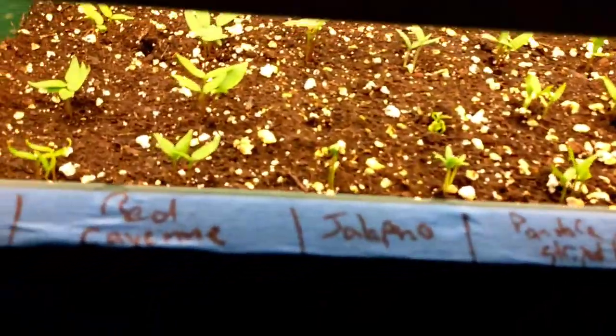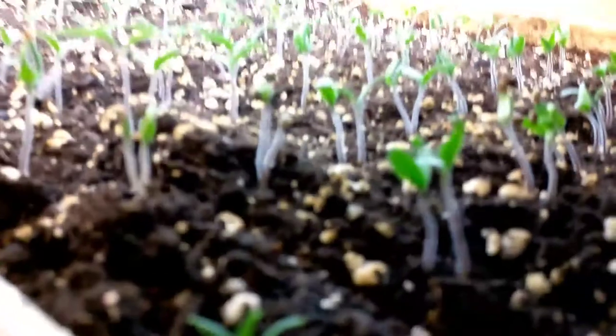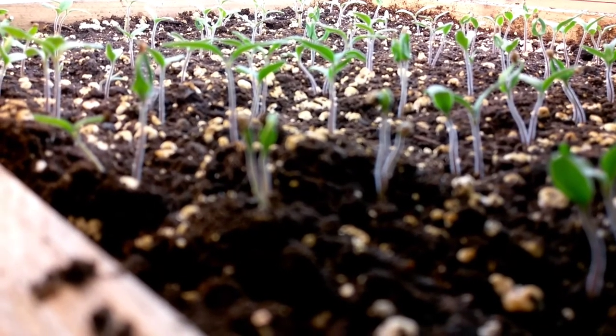That's it for now. We're not going to do a whole lot tonight because it's late. These plants are going to be okay for a couple more days until I have some time to pot them all up. So I guess that's it for now — until next time, happy gardening.